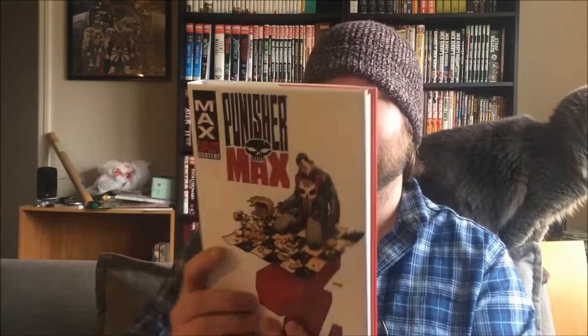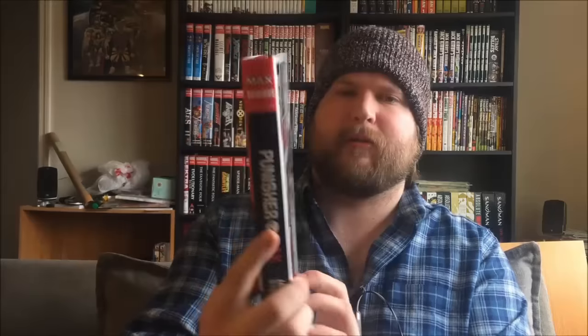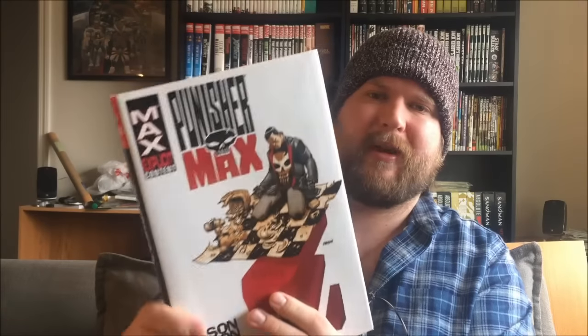This actually is my first experience reading a Punisher book, so if that taints my opinion of it, probably. I haven't read the Ennis run at all — I just decided to jump into this because somebody had mentioned wanting a review of it and it was nice and thin and digestible, definitely something I could truck through. This is the Max series that picks up after the Ennis Max series, starting in 2010, and this book collects all 22 issues in the Max omnibus. So let's dive into the book itself.